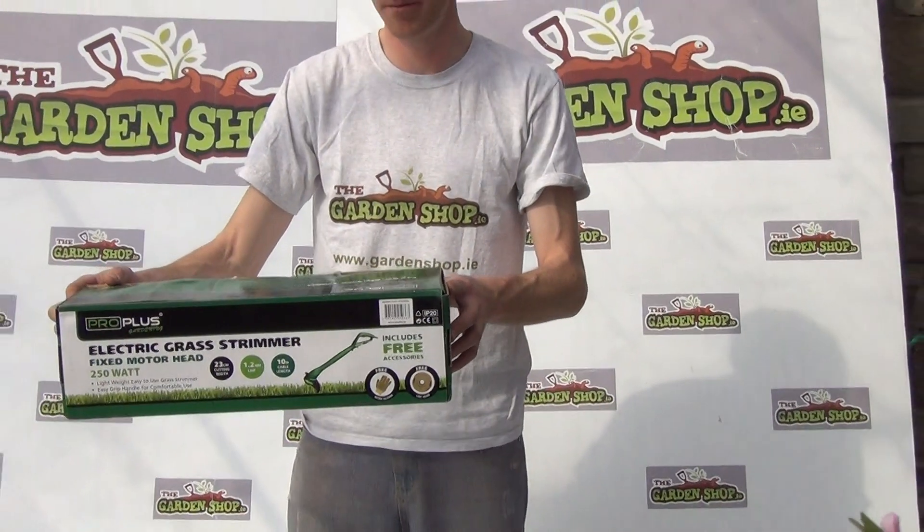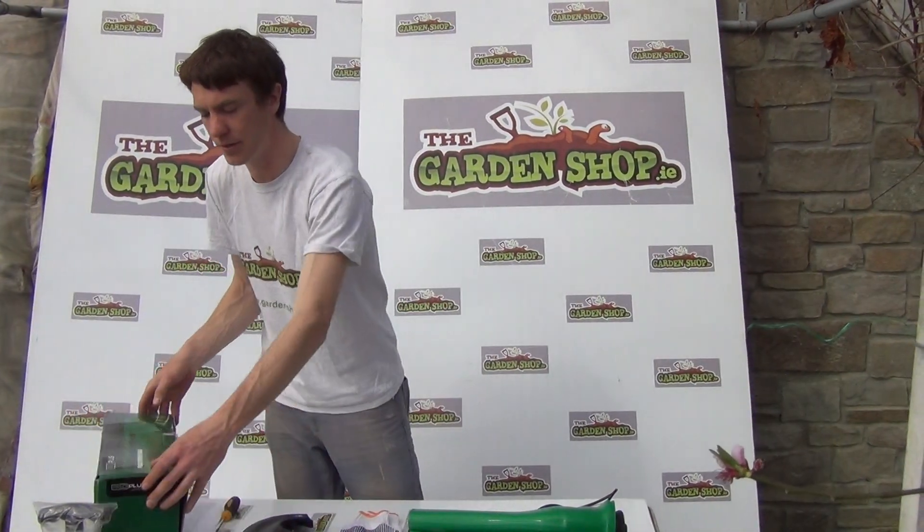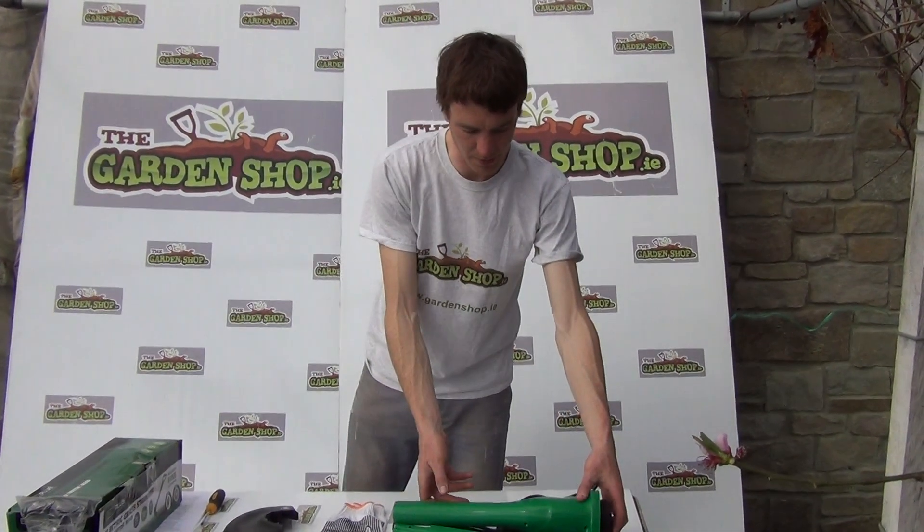It comes in this packaging here, which is a simple cardboard box, and it comes with instructions on how to use and care for your product. Inside the box you get this product here.